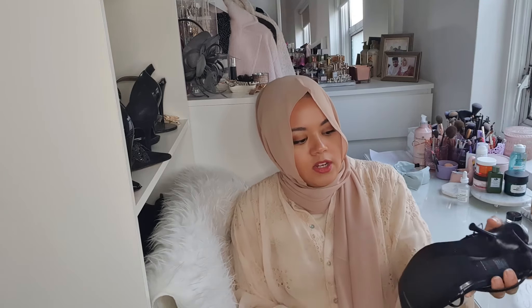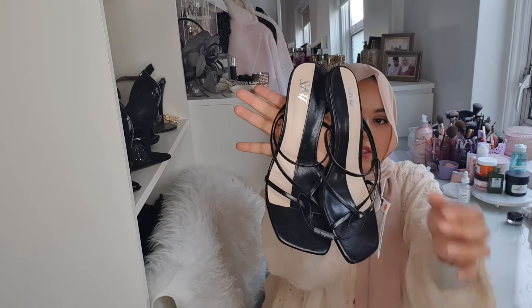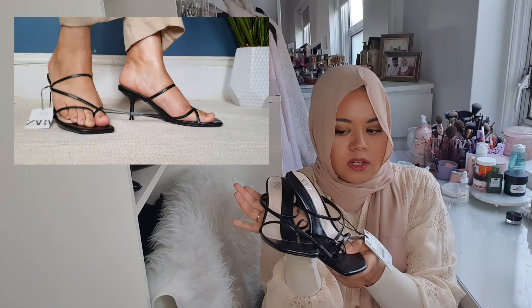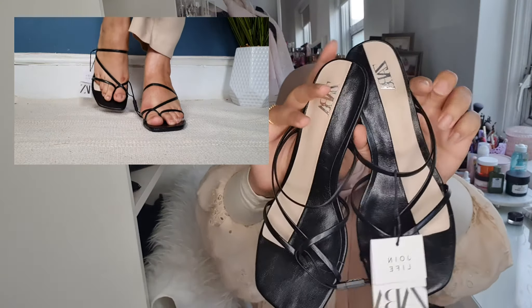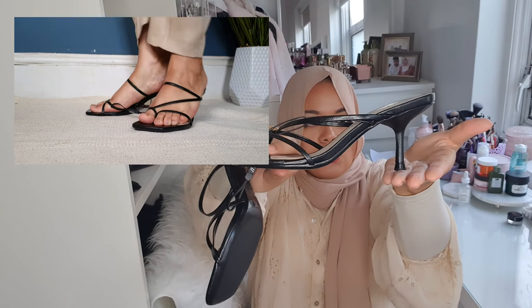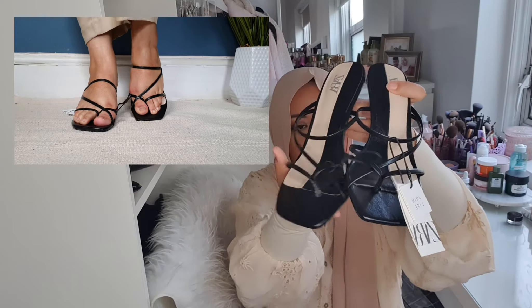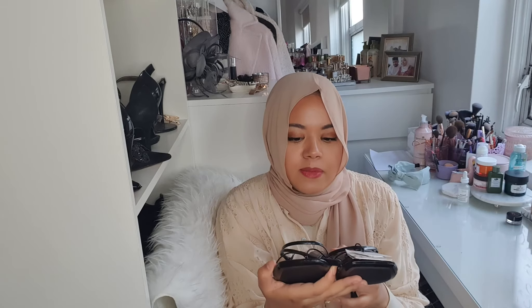The next pair is also black with thin straps. I don't think these are leather either, and the price is £25.99 — about 26 pounds. They're quite comfortable, not too high, and easy to walk in. The shape is really open, so when you wear them it feels like you're barely wearing anything.